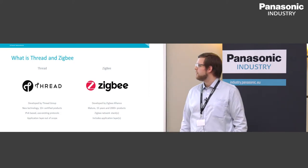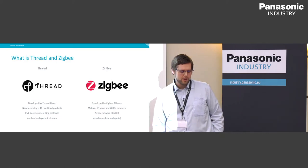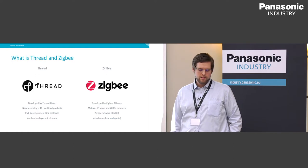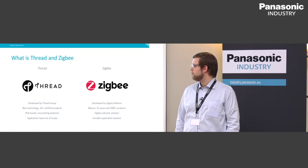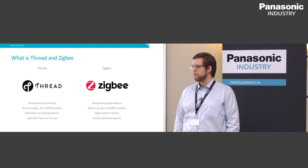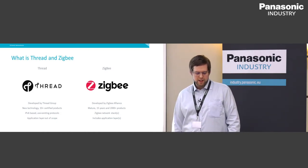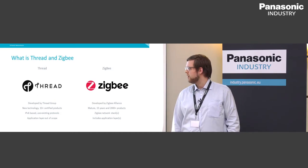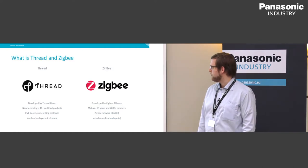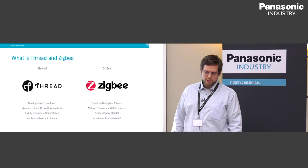The two other technologies are Thread and Zigbee. Both run on top of IEEE 802.15.4 MAC and PHY layers. Thread was developed by the Thread Group and is a fairly new technology with more than 10 certified products and components. It's IPv6-based, using existing protocols running over UDP, and there is no application layer specified in the Thread specification — that's up to the user, supporting CoAP or other protocols running on UDP. For Zigbee, developed by the Zigbee Alliance, it's a quite mature technology that's been around for more than 15 years with more than 2,000 certified products. Zigbee includes both the network stack and application layer.